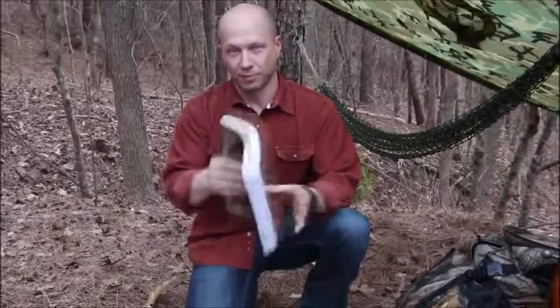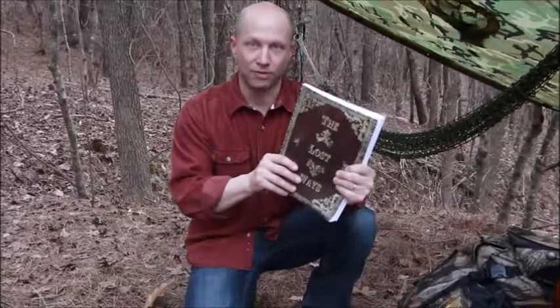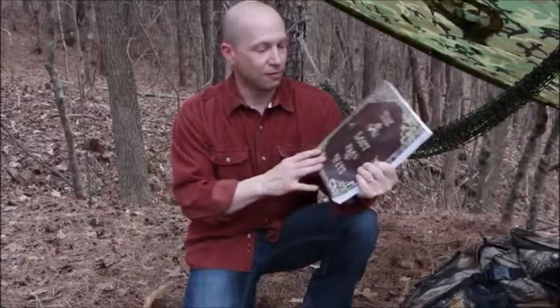This was just one awesome chapter in The Lost Ways, but you won't believe the survival skills we've lost to history. That's what this book is all about — saving our forefathers' skills.